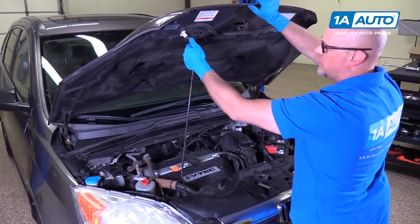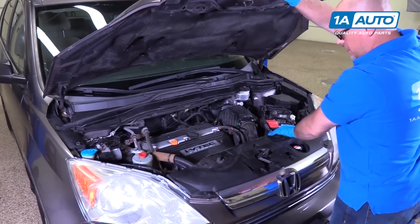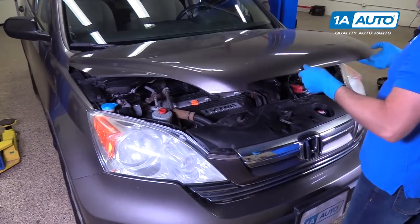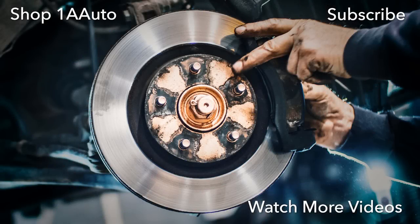To close the hood, pull the prop rod out, put it back in its holder, and drop the hood. Thanks for watching. Visit us at 1aauto.com for quality auto parts, fast and free shipping, and the best customer service in the industry.